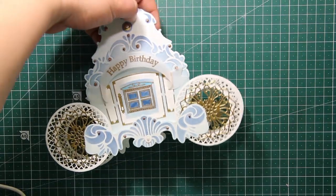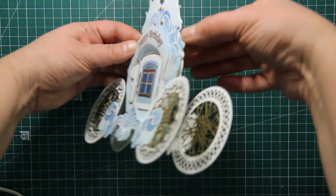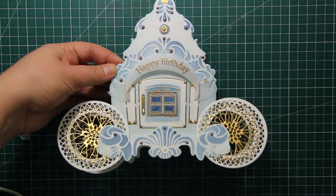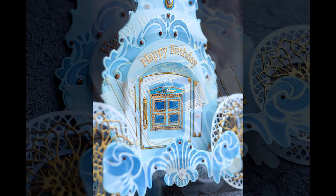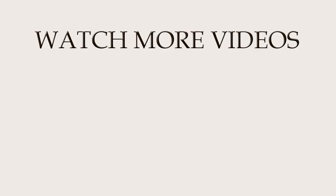I have also added some liquid pearls as well as a half pearl to the bottom of the carriage. That finishes my project for today! I really hope you enjoyed this tutorial and I hope I have inspired you to try and use your dies in many different ways. Thank you so much for watching and I hope to see you again really soon.